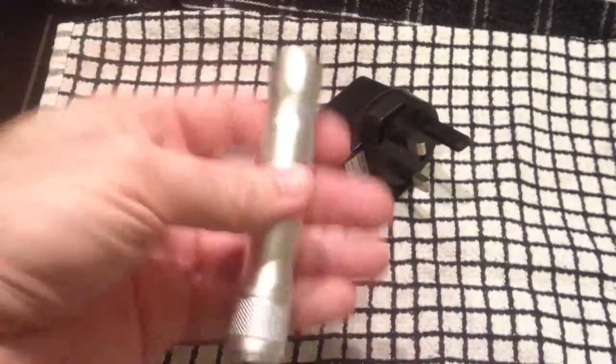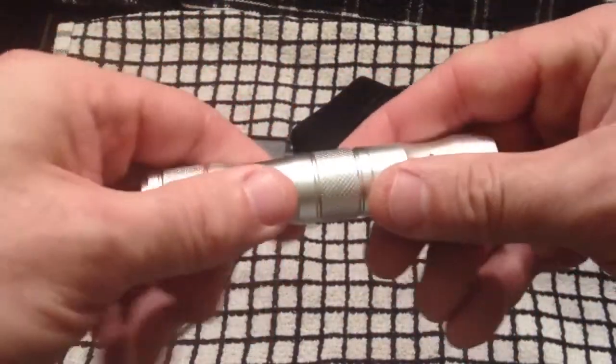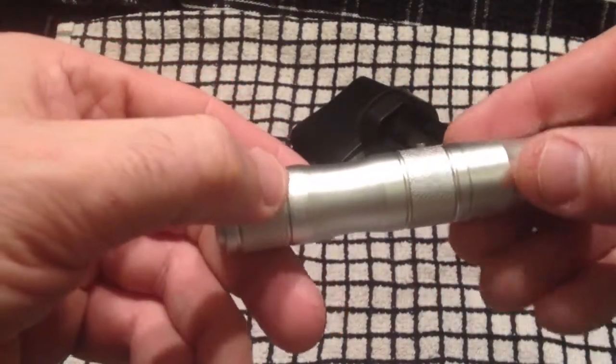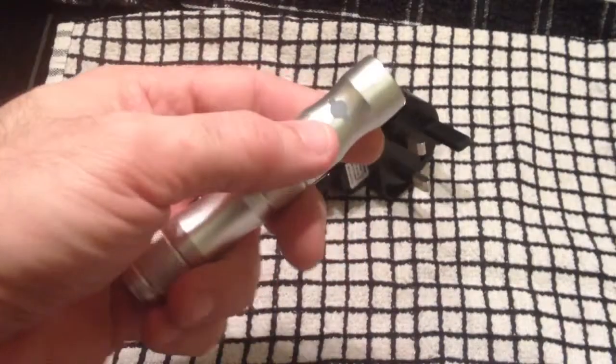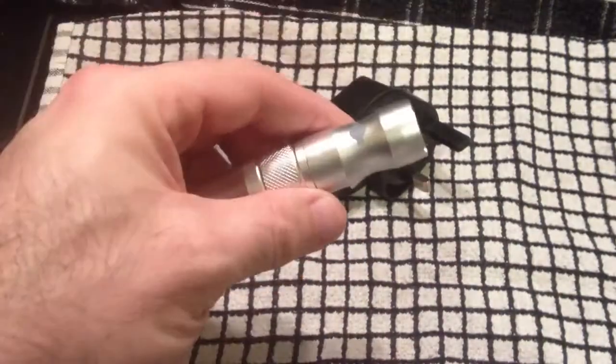It looks like a mod but it doesn't come apart — it's just brushed aluminium, very well polished, very nicely finished. It has the CE markings and the 'do not bin' recycling logo. You won't actually get a tank with this device, so if you buy this kit you'll need to get yourself a tank — there are several to choose from on the site.